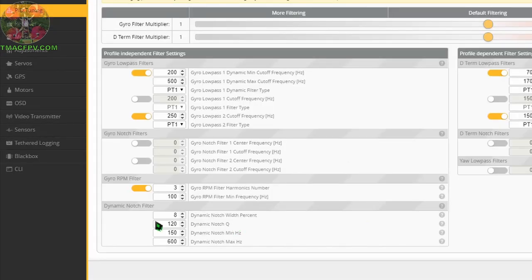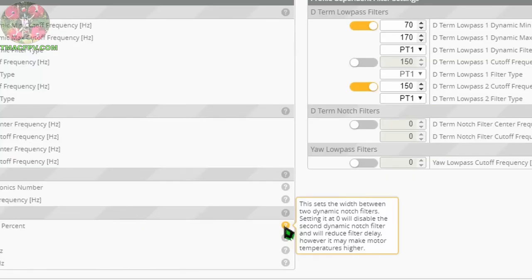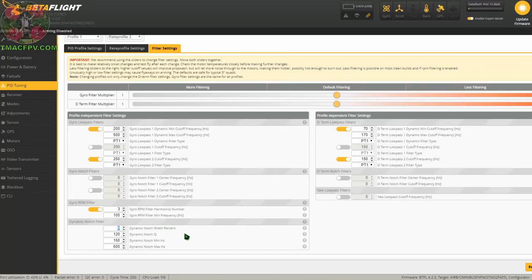Our next most popular player on our filters team is the dynamic notch filter. The default width percent here is 8, which will give us two notch filters. We're going to reduce this number to 0, which will give us one instead, since we really don't need two and it would just add more delay. We're going to put our dynamic notch Q at 250, which makes it a little bit more narrow than the default value. We're going to reduce its min and max operating frequencies to 100 and 200, which is the lowest max allowable frequency — so we've now got that 100 to 200 Hz band covered like a blanket for residual noise or frame resonances.